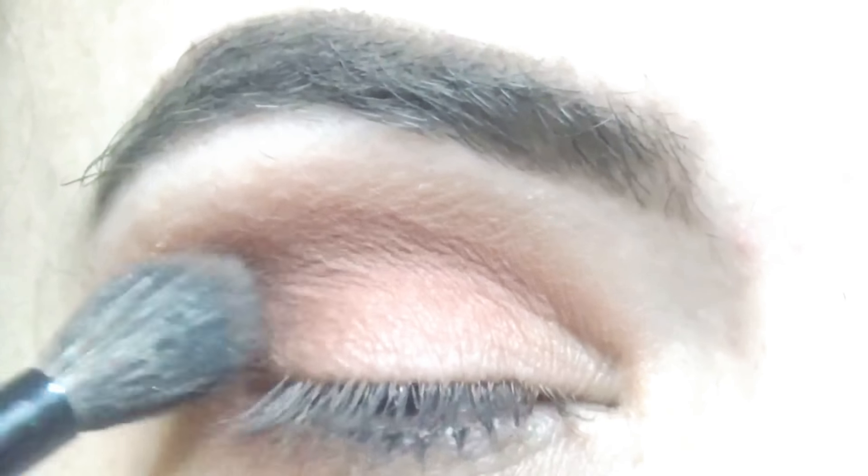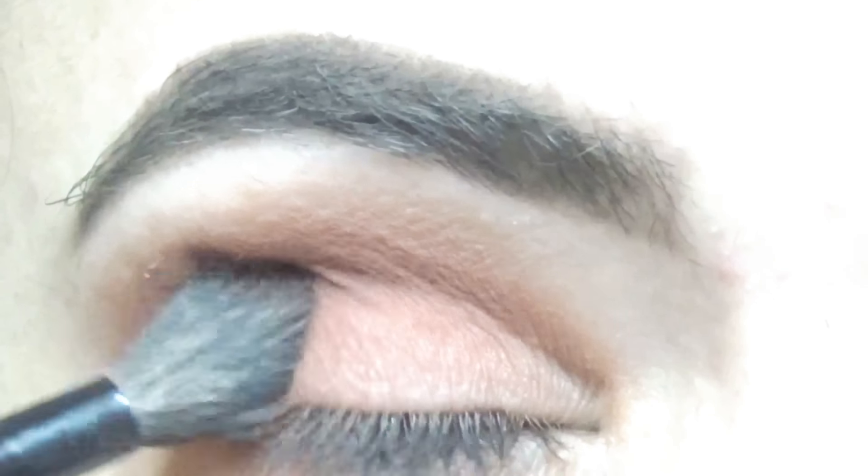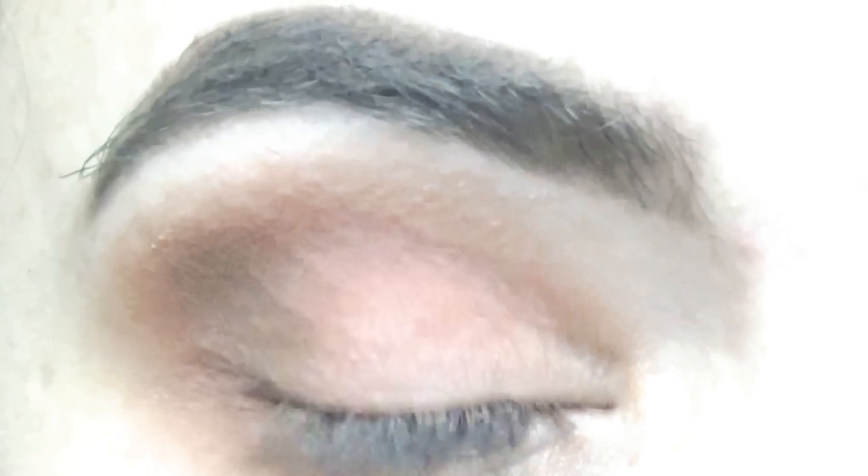Now that that's all done, I then take the color Stone and add it to the outer corner of my eye, which is also from the 3502 Morphe palette. I just dab that on and then blend that all in together.